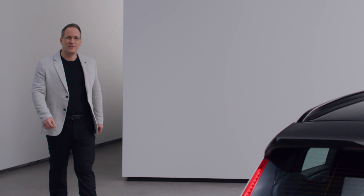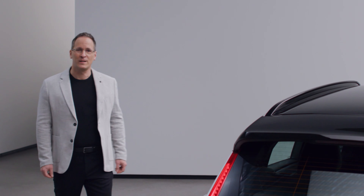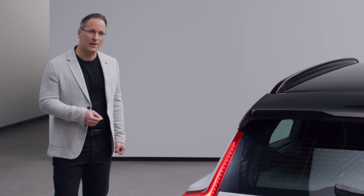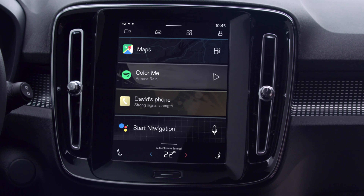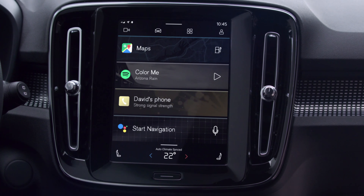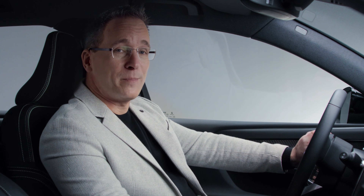With the XC40 Recharge, we also take a big step in providing a more personal and connected experience. Our goal was to give people the same kind of intuitive experience in the car as they're used to on their phone. So when we created our new infotainment system, we partnered with the best in the field — Google. The car's infotainment system is powered by Android and features helpful apps, including the Google Assistant, Google Maps, and Google Play.